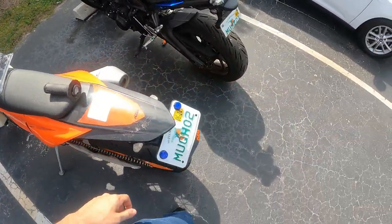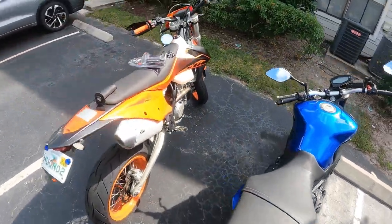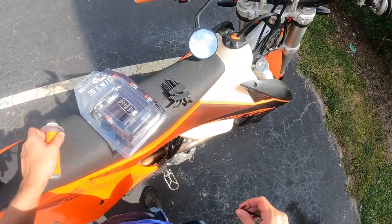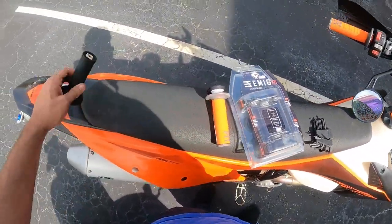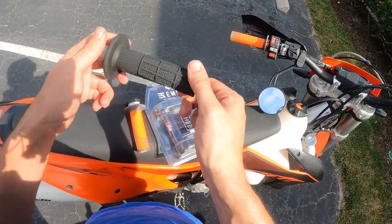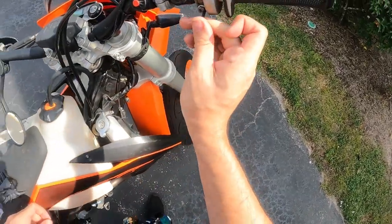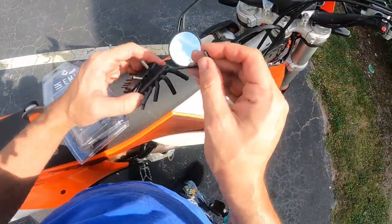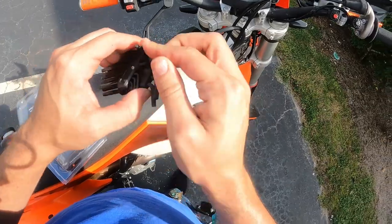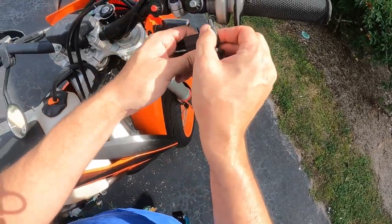There we go, so there's that one done. Going back around to my roommate's bike to start working on the other one. This one all it says is 'Odie,' so this is probably a Gen 1. I think it's the 4 mil — yep, that's the 4.